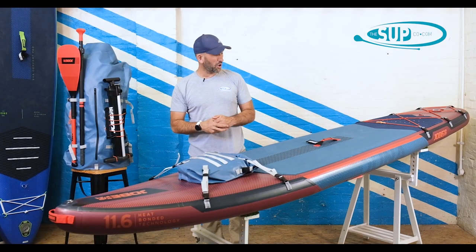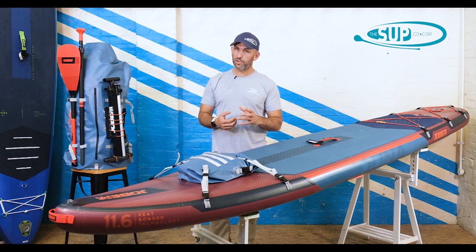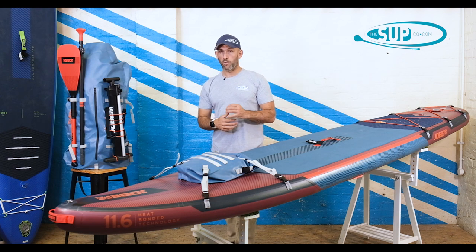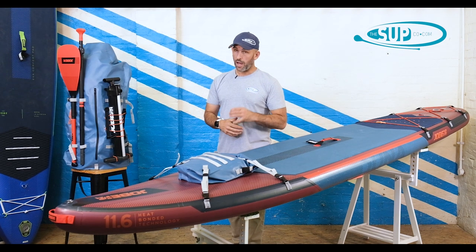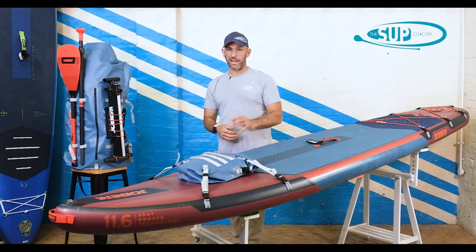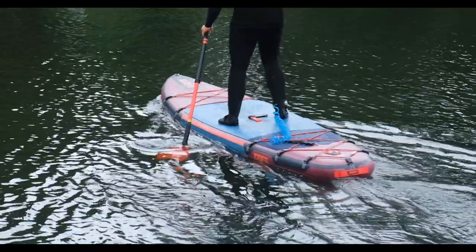Overall, if you are looking for a really good quality, efficient, very well thought out board with some really nice features to cover some distance with ease and open up your paddling experiences, I would highly recommend you take a look at the Joby Dooner Adventure. Thanks for watching — if you've got any questions, give us a call in the shop or head over to thesupco.com. Make sure you subscribe and hit the notification bell to stay up to date with all of our videos.